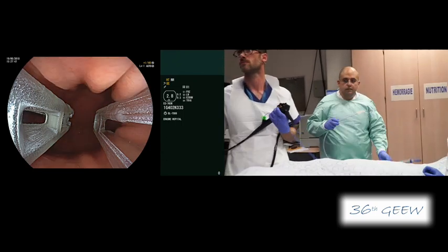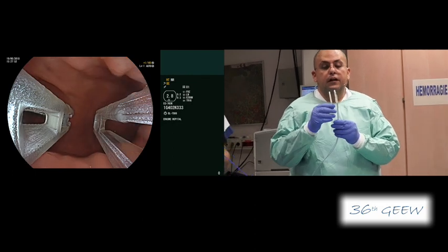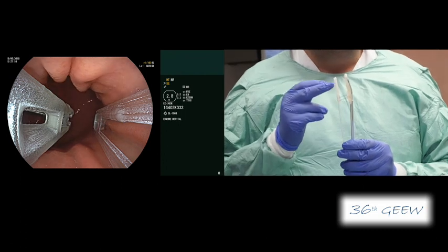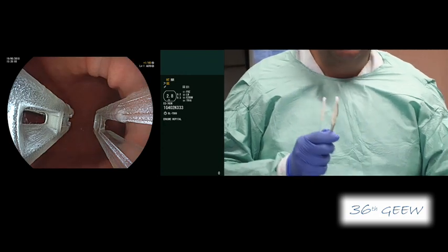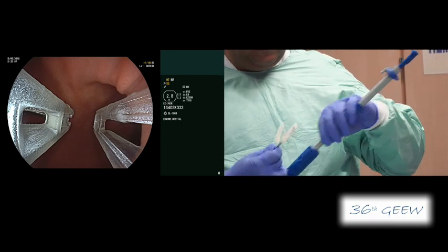The device, as you can see on the endoscopic image, is an over-the-scope device that accommodates any endoscope. It has two arms: the straight arm with a window inside, and on the other side the bending arm. This bending arm accommodates an already pre-loaded needle.